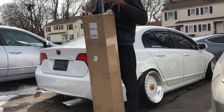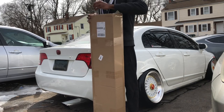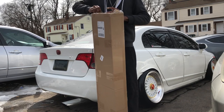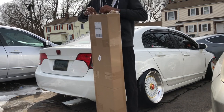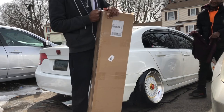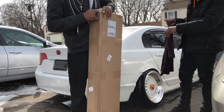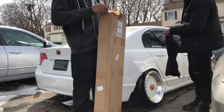I'm just gonna unbox this real quick and show you guys what it actually looks like. This is a small ass world — bro, when I was working at Chase, me and him almost had it out. Swear to god.